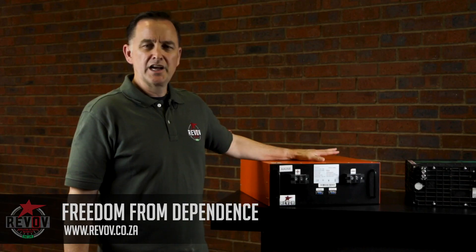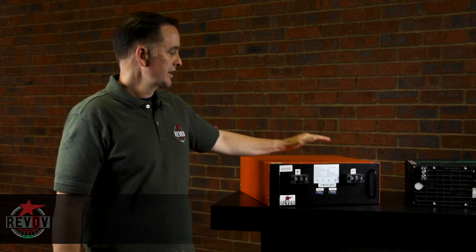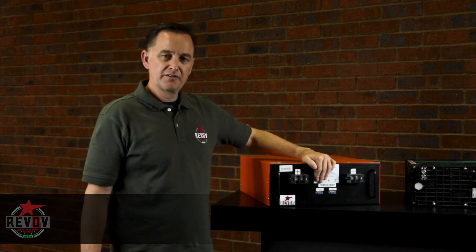This is Felix from Revog. Today I'm introducing you to our R9 Second Life battery. It comes in an orange steel case with a black front.